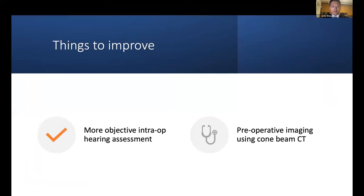Areas to improve for our operation include using a more reliable intraoperative hearing assessment beyond the free-field voice test with a whisper and tragus wrap. I have been thinking we could use an earphone wrapped around a sterile plastic cover and use a hearing assessment app on an iPhone. We could also use better pre-operative imaging such as cone-beam CT with high resolution rather than the standard temporal bone CT we currently use.